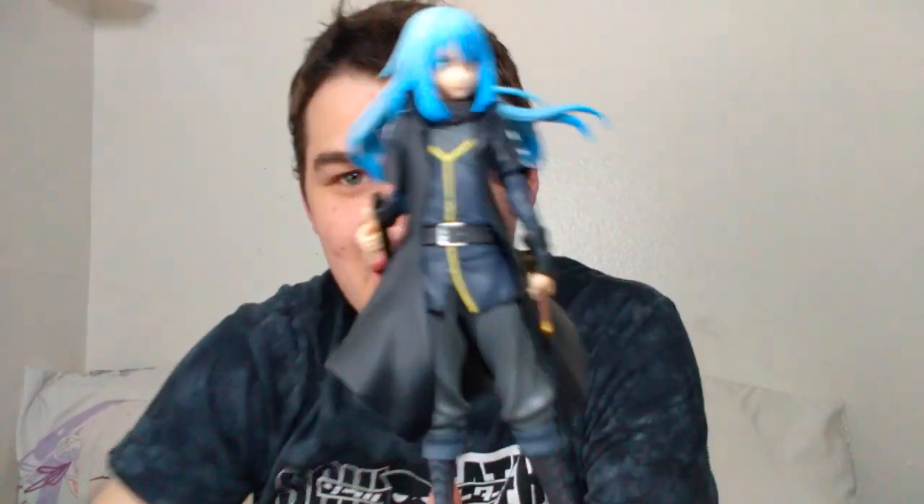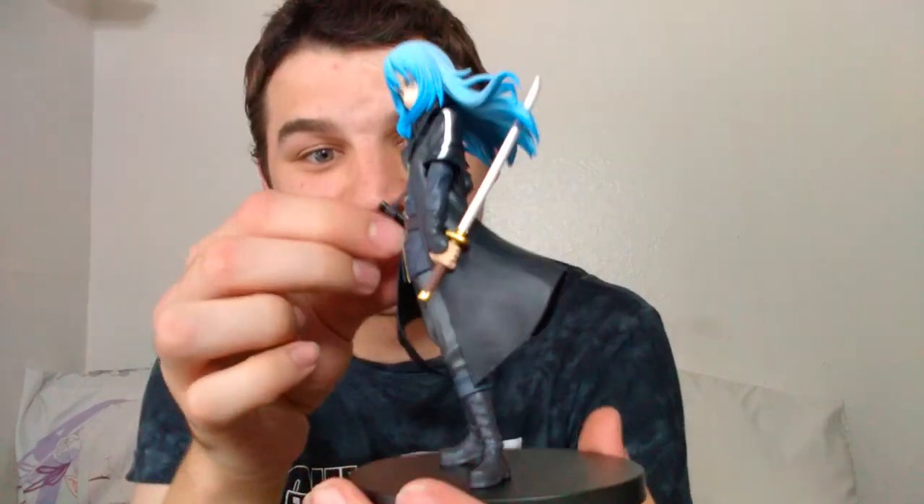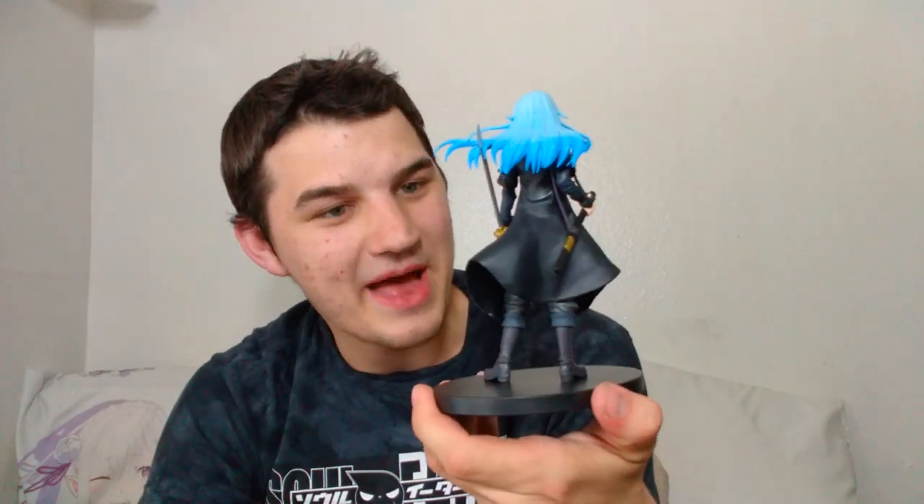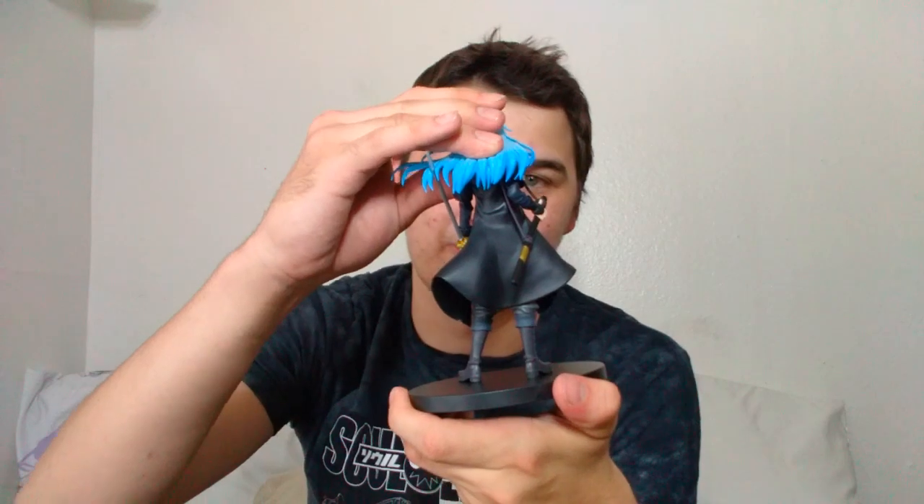There you have it, y'all. It was a bit of a shorter video today, but I hope it was enjoyable nonetheless. This absolutely gorgeous Demon Lord Rimuru figure — this thing is really, really nice. I'm really satisfied with this. There's lots of options for Rimurus, but I definitely think this is probably one of the better budget ones. I love that pose — it's so badass. So badass and so Rimuru. There you have it, everybody. Thank you for watching. This is DK, Yellow Team, signing out.